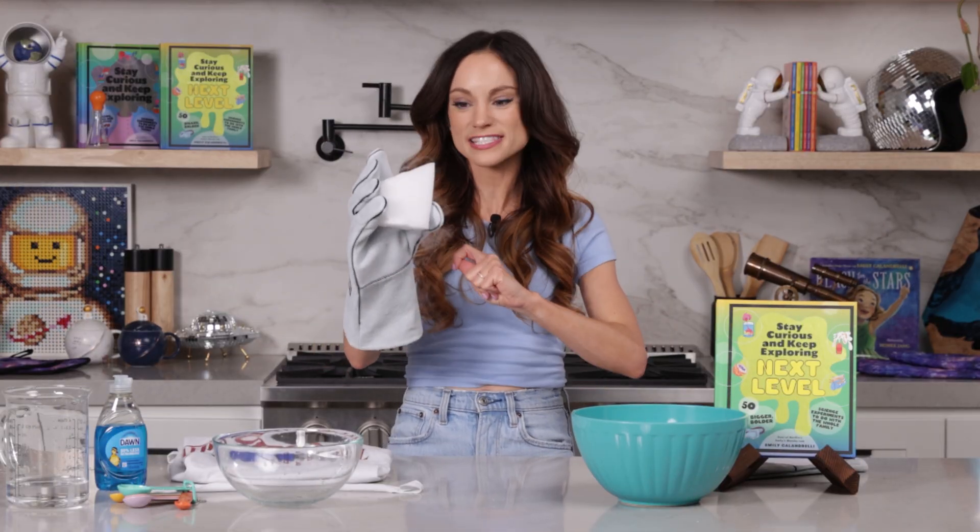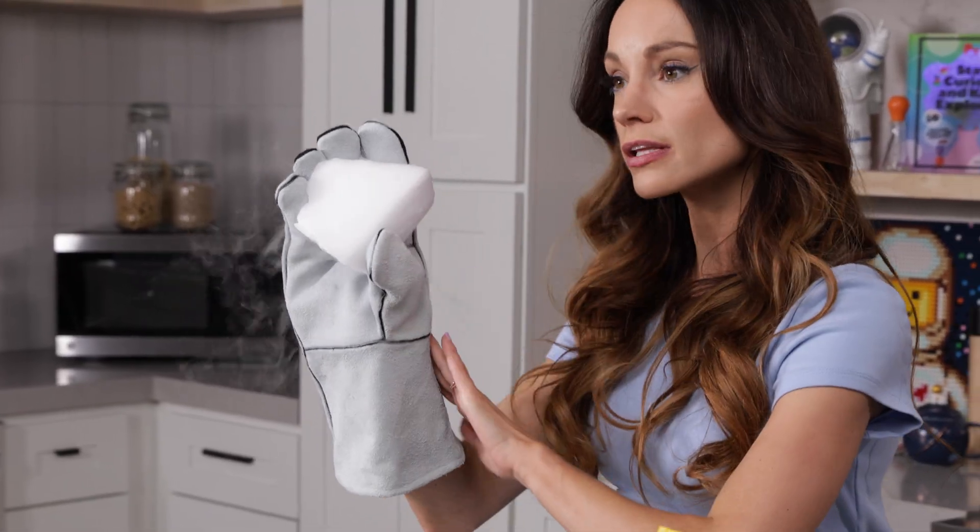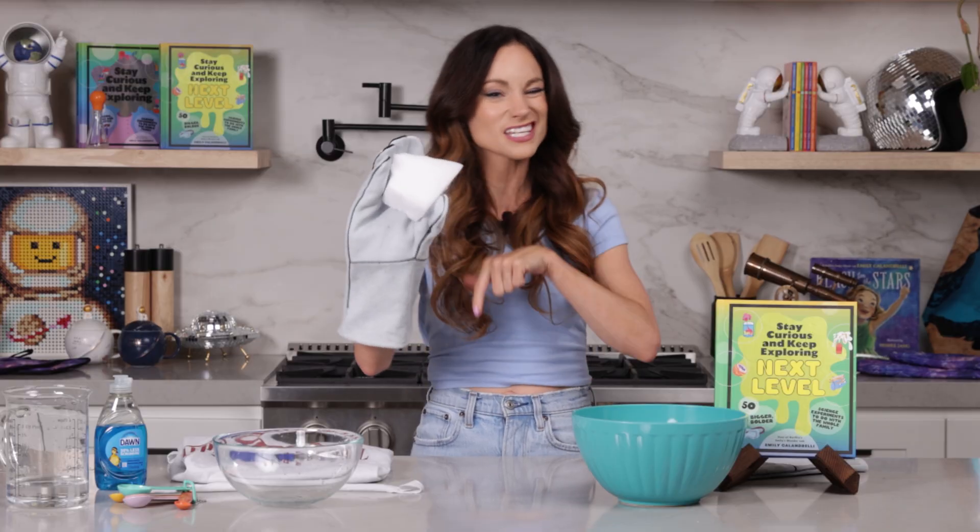Dry ice is just frozen carbon dioxide. It is extremely cold — actually negative 109 degrees Fahrenheit — which is why I have to use these heavy duty gloves. Parents and adults, this is so cold that it could actually burn your skin, so wear gloves to handle dry ice and make sure that you are doing this and not the kids.